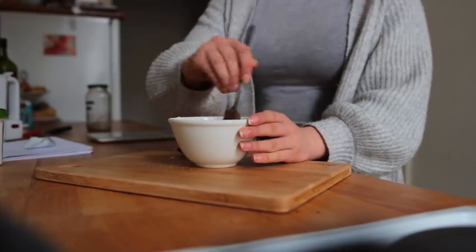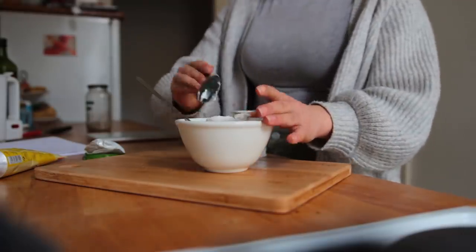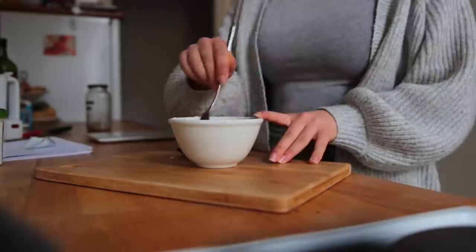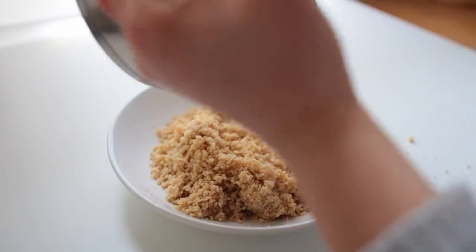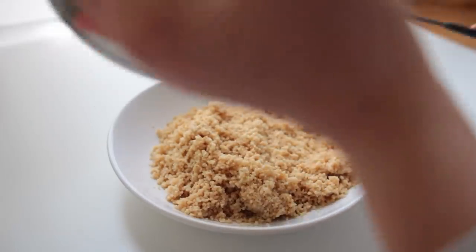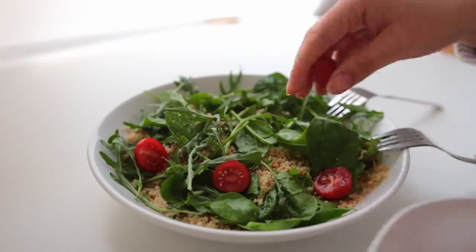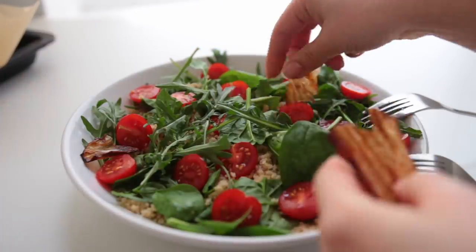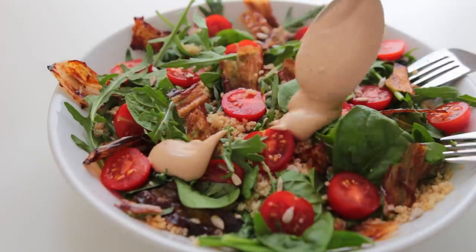Let the rice paper bacon rest and crisp up on the counter for a couple of minutes. For the dressing, combine the reserved two tablespoons of barbecue marinade with vegan sour cream or thick unsweetened vegan yogurt, vegan mayonnaise, and white wine vinegar. Taste and adjust. To assemble, add the couscous first, then your greens — I used spinach and arugula — then cherry tomato halves, and finally the rice paper bacon broken into bits. Really fun to assemble and make look pretty.